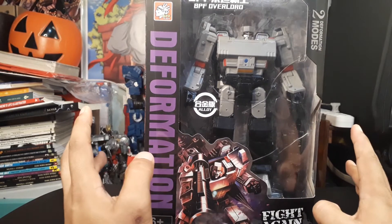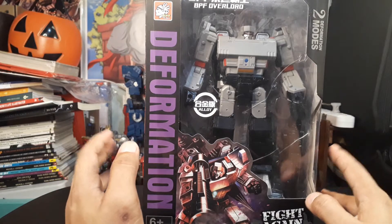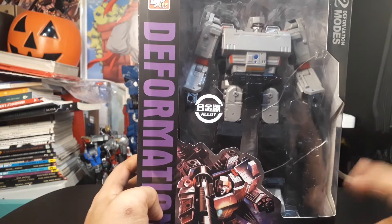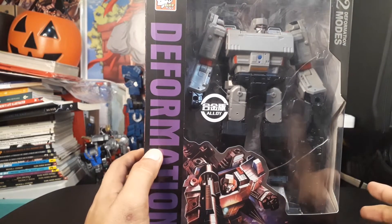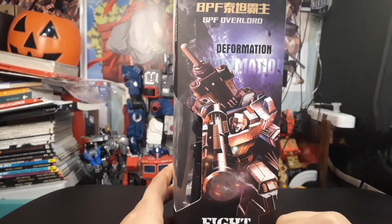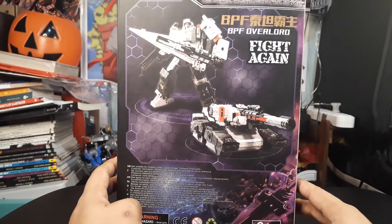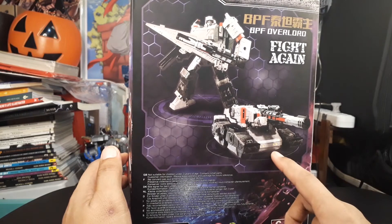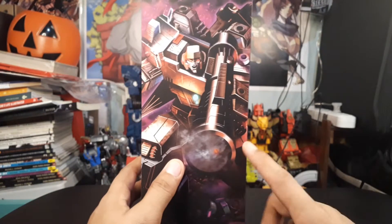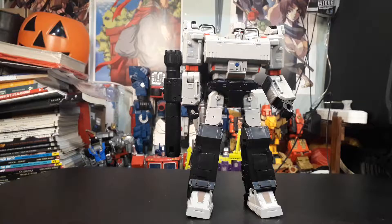Or Black Mamba. The size of this packaging is just right for the figure. Like all toy products, it features a large window to showcase the product at the front. There's artwork there — I'm not sure if it's commissioned or stolen from the internet. Same artwork at the back, but this is not the artwork used in the Siege War for Cybertron product. Same product shots that are used in Hasbro's product. Artwork on the side, and the top just says BPF Overlord with Chinese warnings on the bottom.